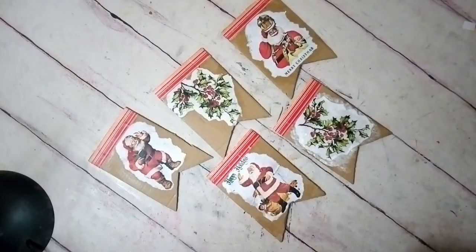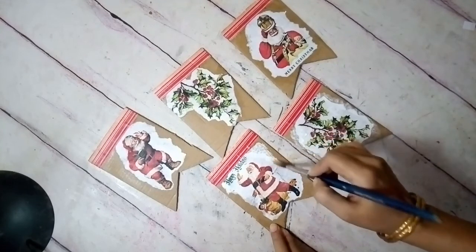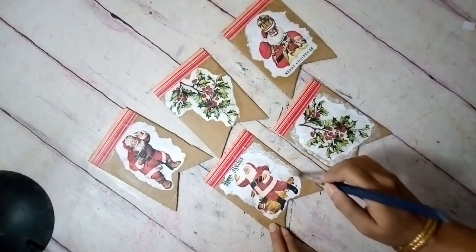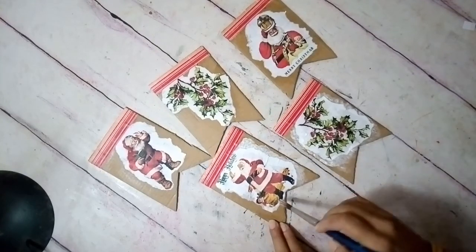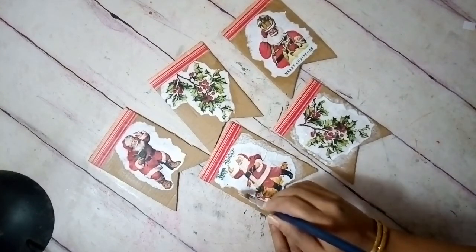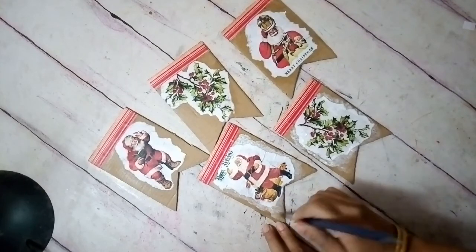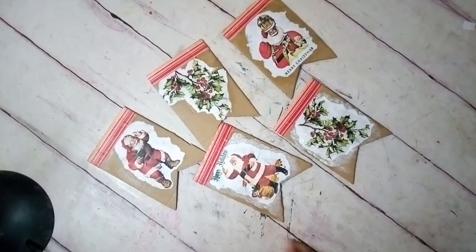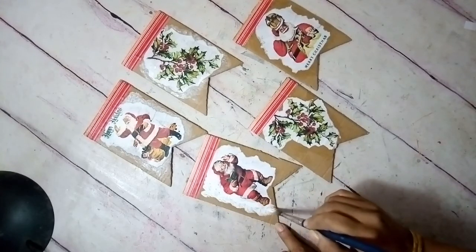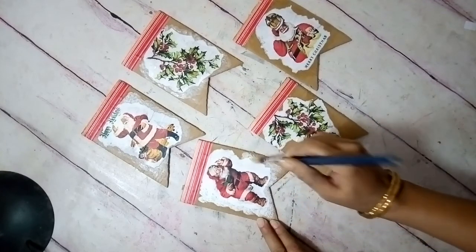They are looking really nice. Now to merge everything further with the background, I'm using some white paint and just dabbing it along the front edges — not only on the paper where my print is, but also on the cardboard. This way when it dries, they all tend to unify and become one piece. It also looks like it's been snowed over — a little snowy effect — casually over the white surface around the print, extending onto the cardboard as well.